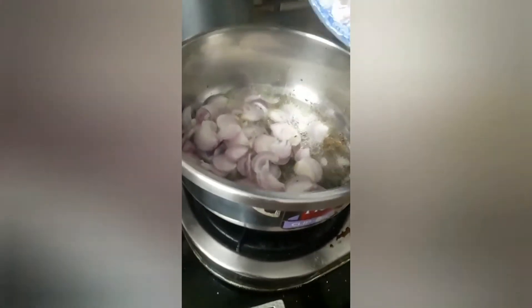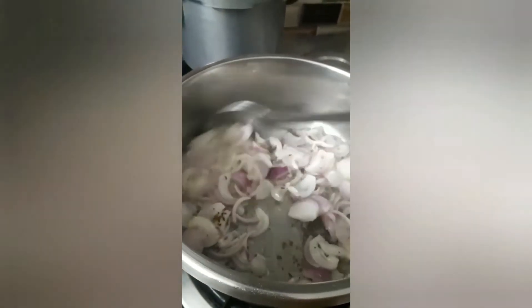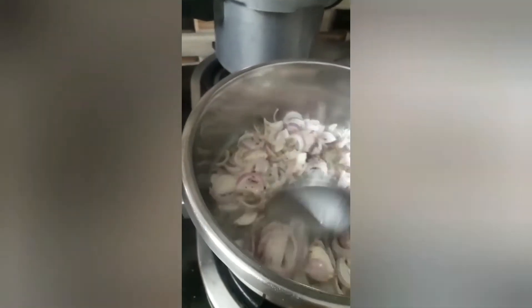Add the onions and salt the onions. Sauté the onions until they are light brown.